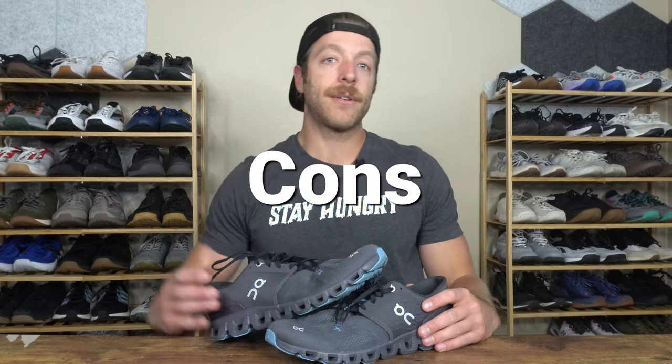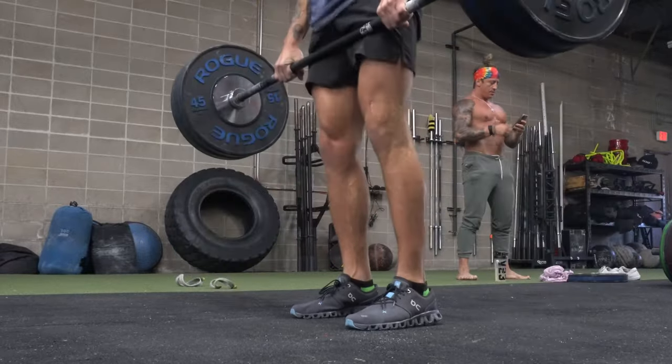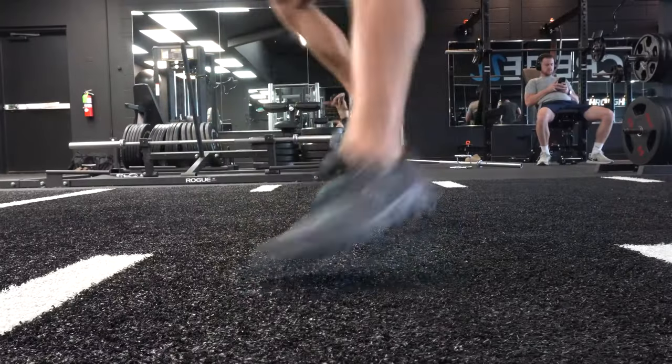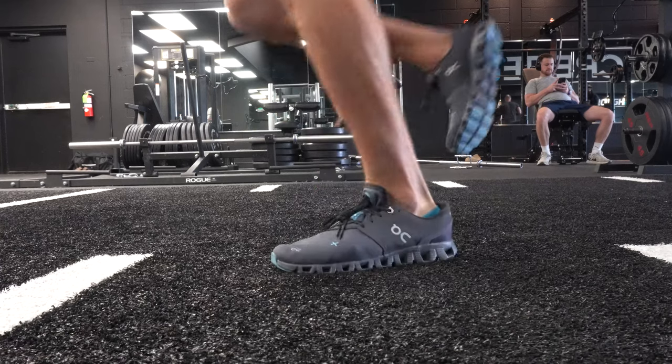Now for the cons. The first con is that while it's a decent hybrid shoe, it has limitations in the gym. If you're investing in a training shoe primarily for strength work, this is probably not your best bet. Over 225 pounds, the CloudTech midsole starts to compress, and it's not ideal for heavy barbells or heavy machine work. For HIIT and athletic-style training, the lateral stability also falls short — this CloudTech midsole doesn't give you a great stable base for driving through the ground with force and multi-directional exercises.